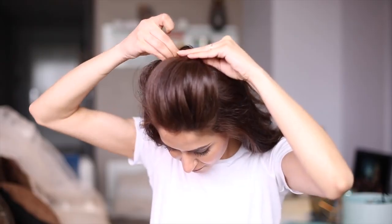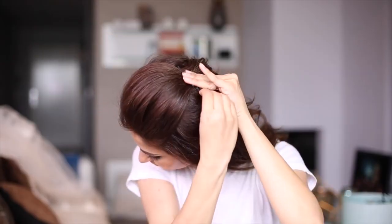The classic bun never goes out of fashion — that's why I decided to include it in today's tutorial. First, I'm parting the top hair section. Second, I'm giving it a little push towards the forehead to create some volume and setting it in place with bobby pins. The rest of the hair goes into a high ponytail.